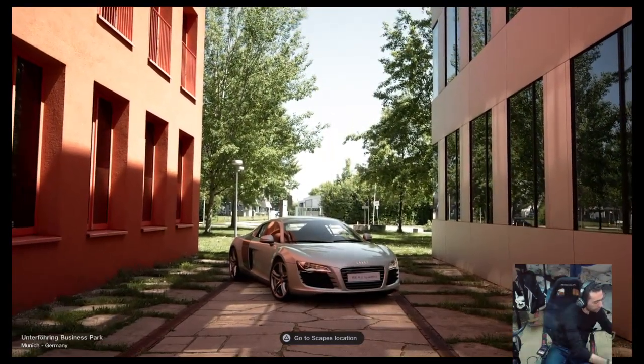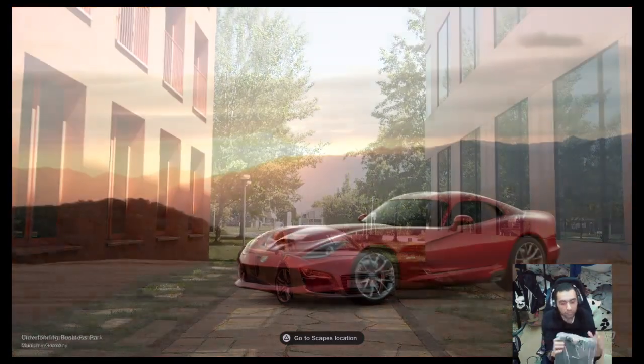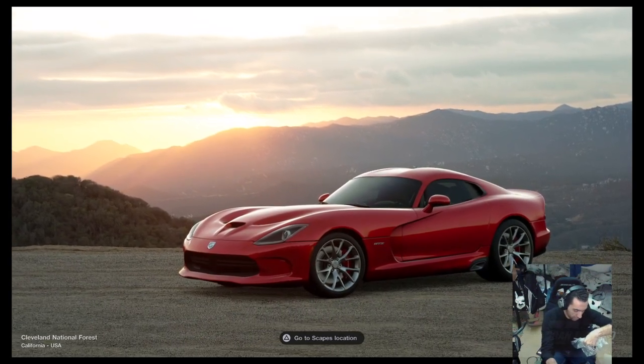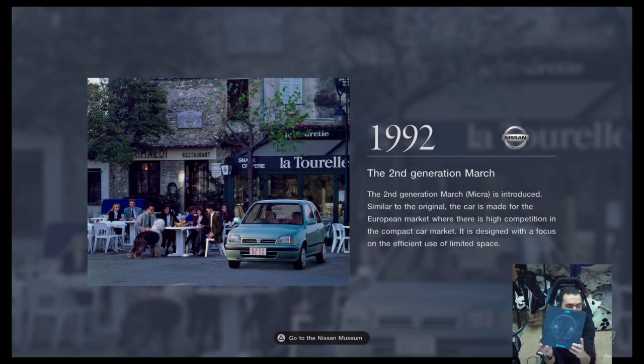This is the Logitech — I think it's called G Pro. It is. Logitech G Pro. Here's the box.